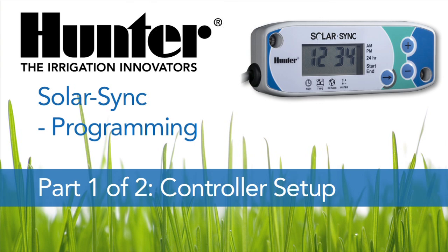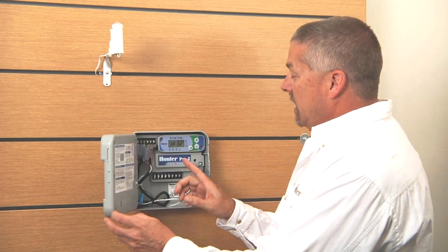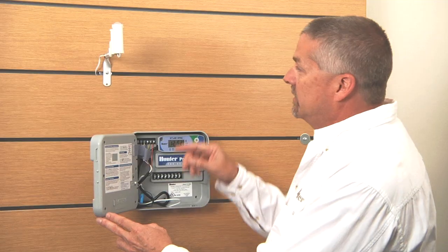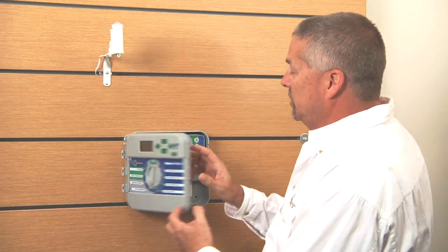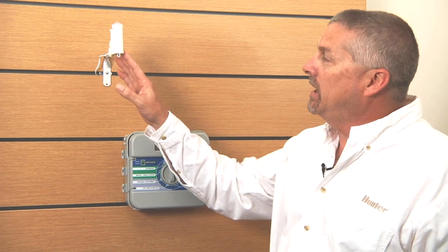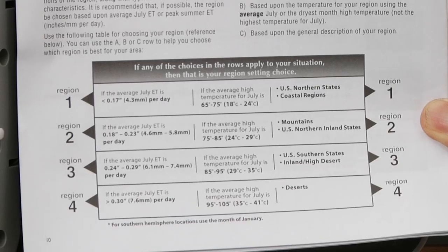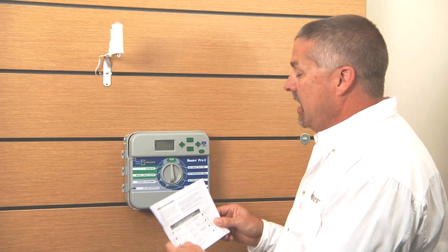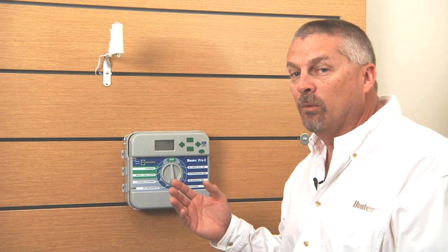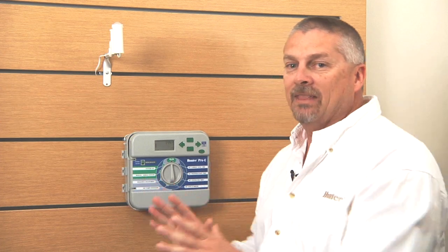In this segment we'll be talking about the Solar Sync. Here on the wall we've got a Pro-C conventional controller hooked up with a Solar Sync module installed inside, and the Solar Sync sensor up here on the wall. The Solar Sync system is an add-on addition to your base controller. The Solar Sync sensor measures solar radiation and temperature, and you'll pick one of the four region selections based on your peak July and August temperature. Once you've selected your region, the Solar Sync will measure solar radiation and temperature and adjust your controller's programming based on that variance.